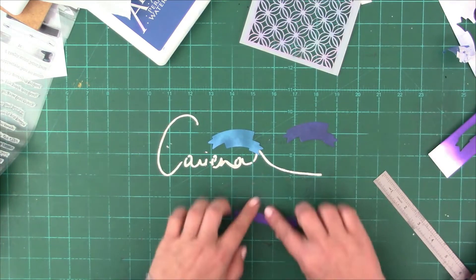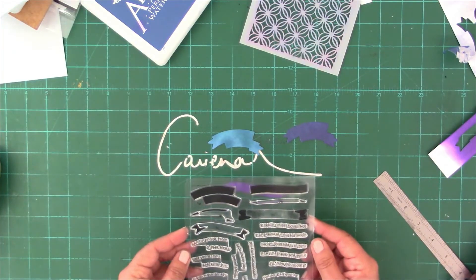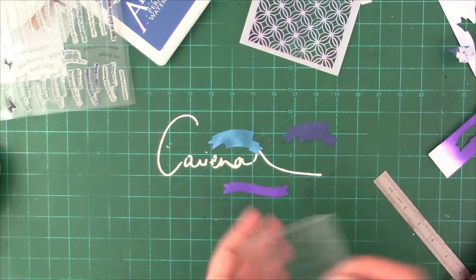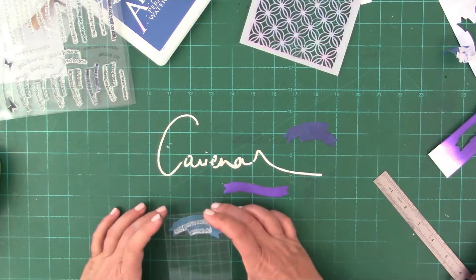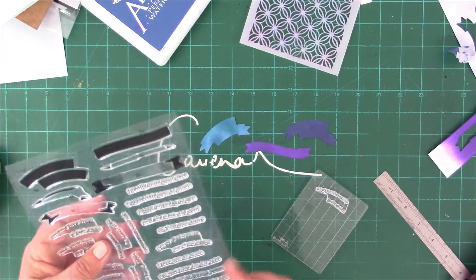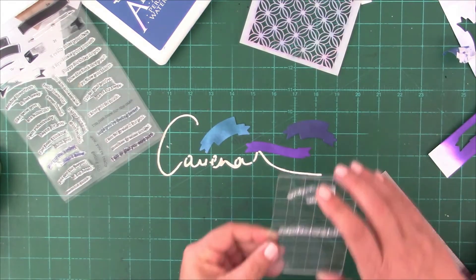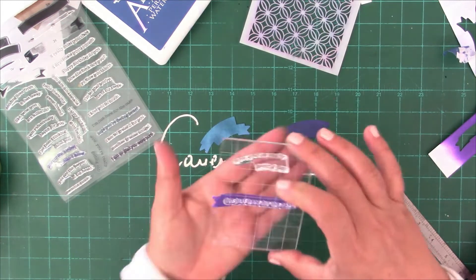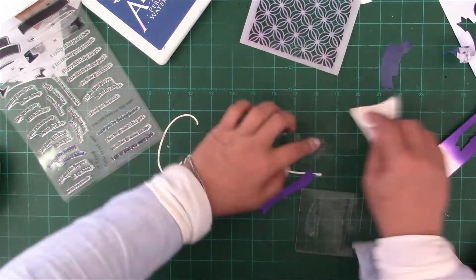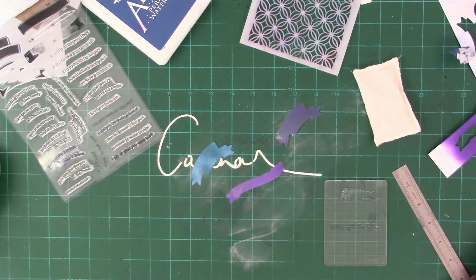You can see me matching and seeing which sentiment to use and placing it onto my stamp block. I'm using the Tim Holtz set that I've had for a couple of years that has the grids on it, which makes it really easy to line up. I've actually gotten rid of most of my other stamp blocks because these are nice and flat and easy to find since they're not completely see-through — they've got the lines.